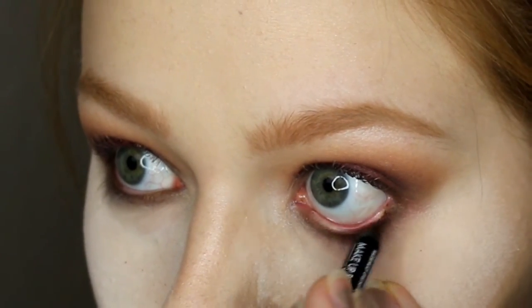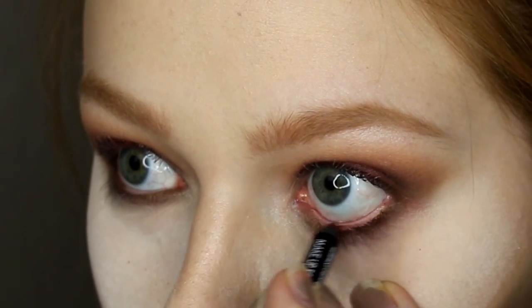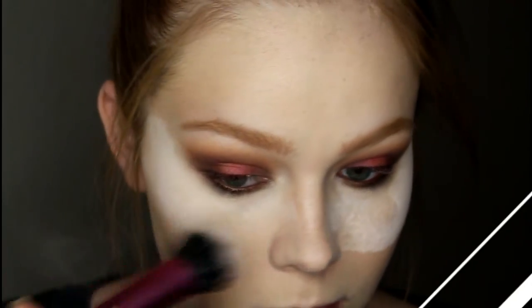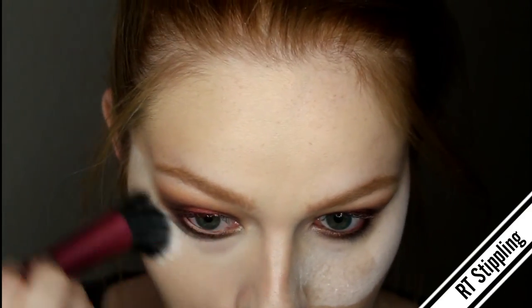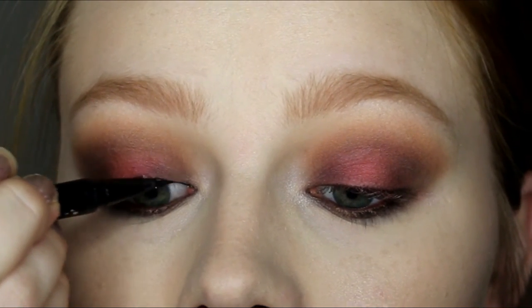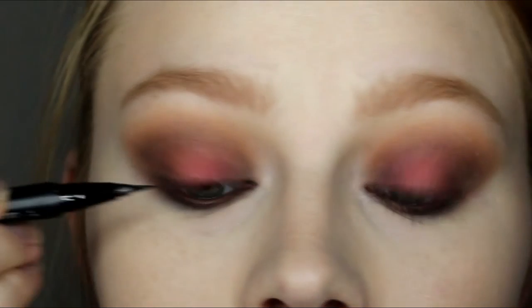I'm using the Makeup Forever Brown Aqua Eyes eyeliner which I've never used before and I was really disappointed — it was kind of hard to get any pigmentation. Then I'm using the Real Techniques Stippling Brush to wipe off that translucent powder, and going in with the Kat Von D Tattoo Liner in Trooper.